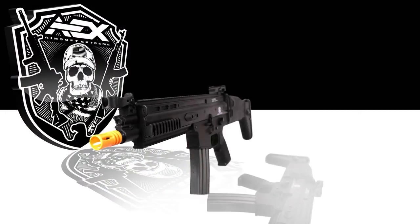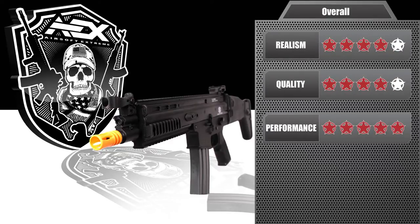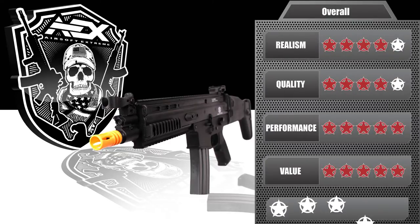Let's go over the final ratings for the Classic Army SCAR CQC Sportline. We rated it a 4 out of 5 for realism, a 4 out of 5 for quality, a 5 out of 5 for performance, and a 5 out of 5 for value, giving us a total rating of 4 out of 5.